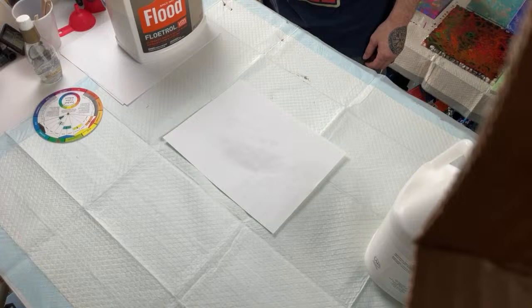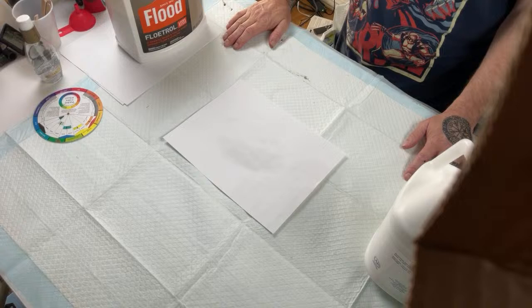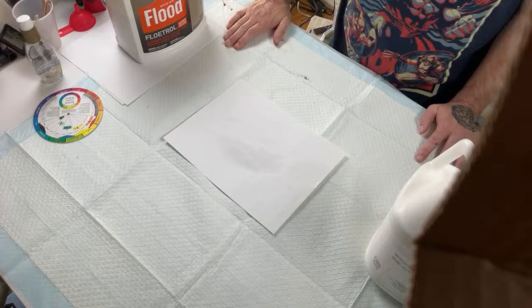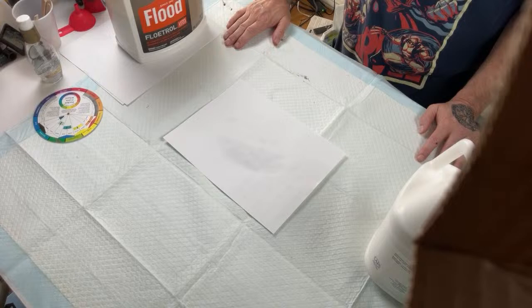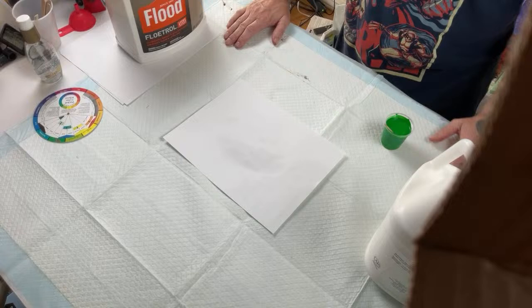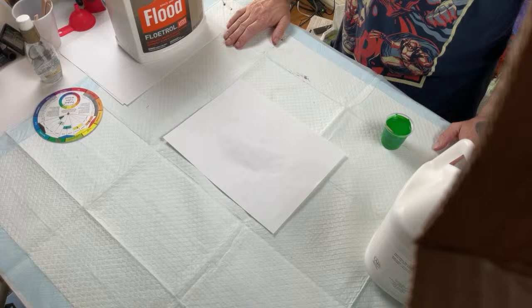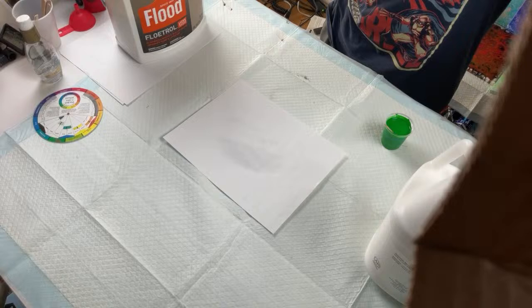A viewer from New Zealand asks what the best alternatives are for pour mediums or paints if they can't get those brands there. I believe there's another type of Floetrol-like product in New Zealand — possibly a Flood product — but I haven't used it so I can't speak to it. A couple of channels that might help are Fiona Art and Shelley Art, who are based on that side of the world and probably have insight into products available there.